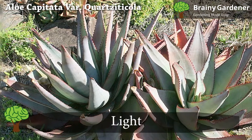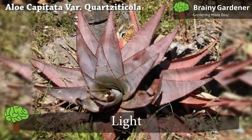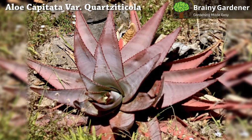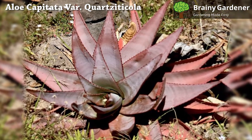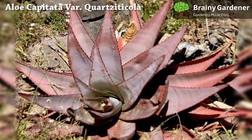Aloe capitata var. Quartzticola likes bright, indirect light. It will do well in a south-facing window or partially shaded patio. It will also grow in direct sunlight, but the leaf's color might be affected.